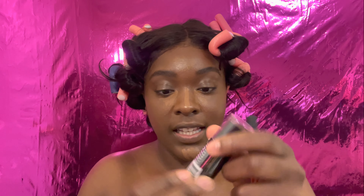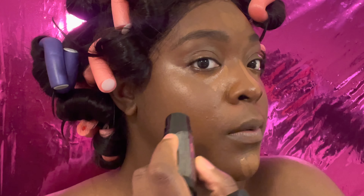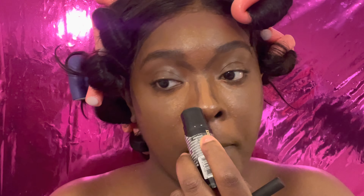I'm going to take my Black Radiance Foundation Stick in the color Chocolate Dipped and use this as my contour. I put the contour right above the concealer line on my face, do this part of my face making like a Y shape, and then down the middle. Then I start blending everything out — starting with the concealer under my eyes using that same fluffy foundation brush.